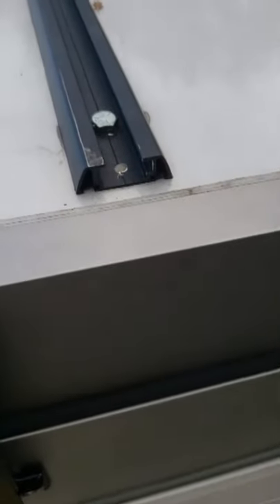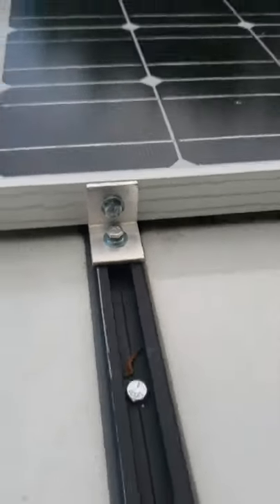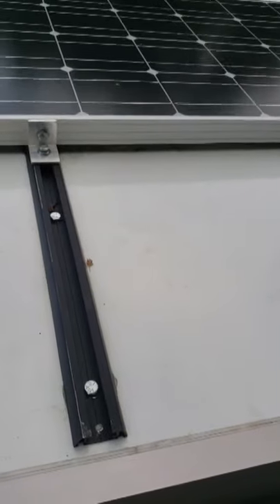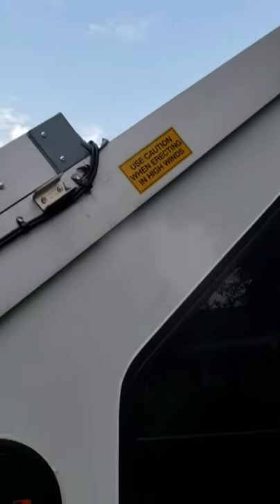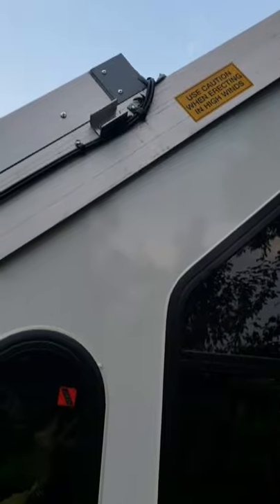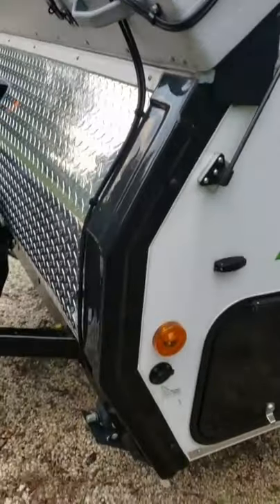The two 100-watt panels are installed on brackets with little L-brackets, and they are made so I can unbolt them and slide them off the roof panel if needed in the future. You don't see any wiring or entrance points on top — the wiring comes out of the top of the solar panels, comes around to the end of the frame, and meets with the main roof of the A-frame.